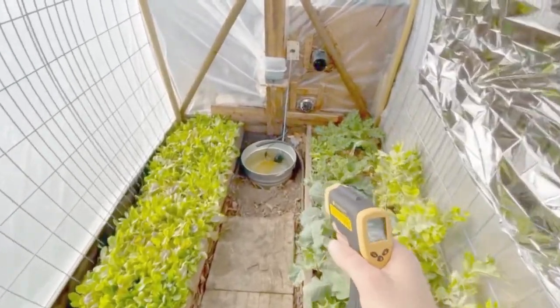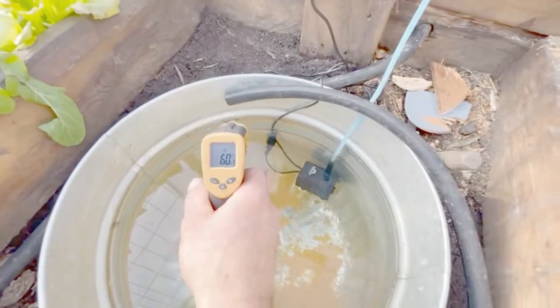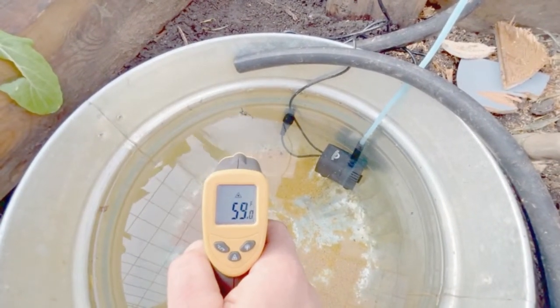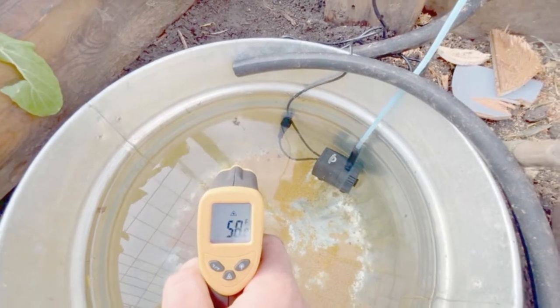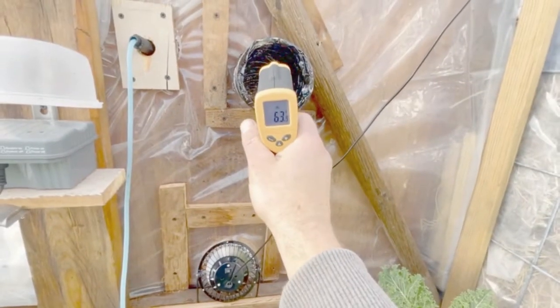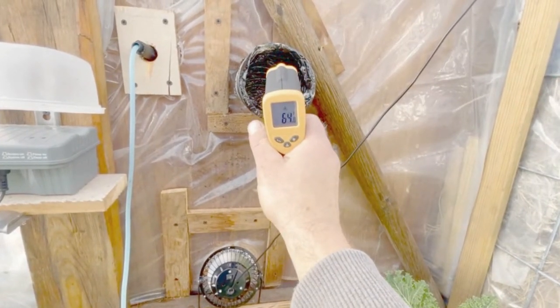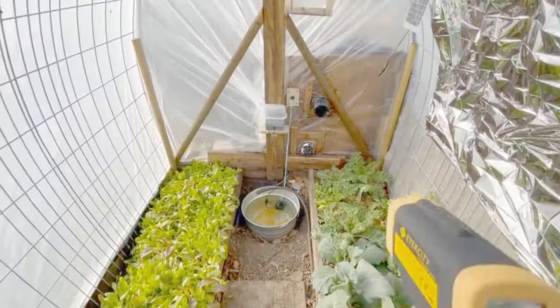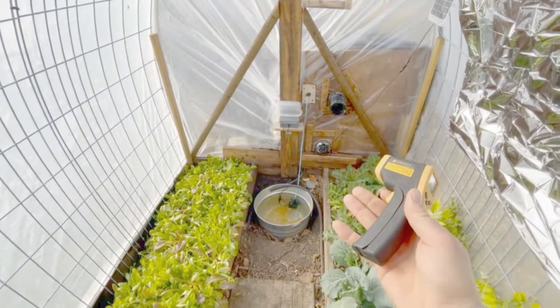It's about 1:30 now and I wanted to come check our systems. Our water is almost 60 degrees in this tub — it started very cold this morning. We are actively blowing 63 to 65 degree air into our greenhouse. I just wanted to show how well these systems are actually working, and this is the first day running.